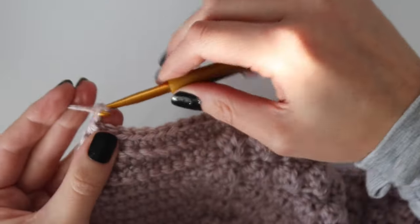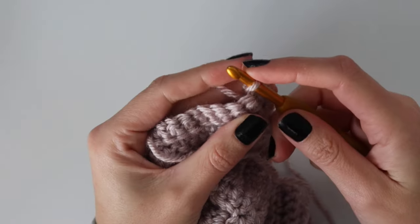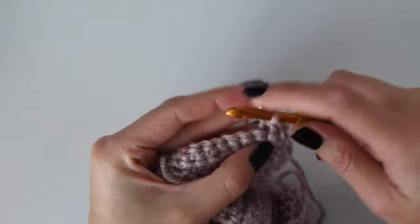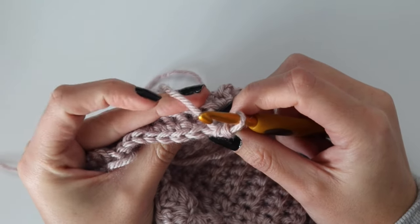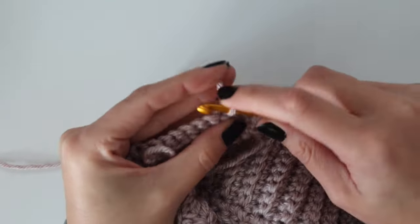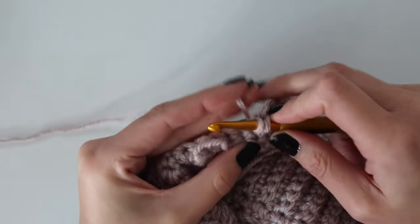Once you reach the other side, chain one and turn. For the second row of trim, work in the front loop only — the loop closest to you — and work one single crochet into each stitch all the way back across to the other side where you joined. You could add more rows if you wanted, alternating front loop and back loop for the same look, but if you want to stick to two rows just work one single crochet into each stitch in the front loop only. When you get to the other side, fasten off — that completes the trim.